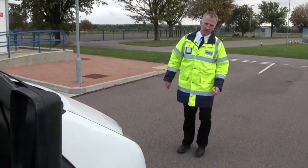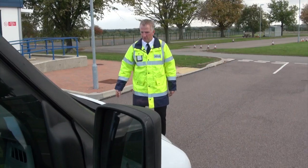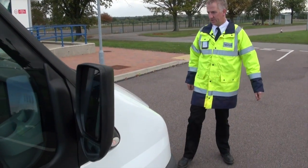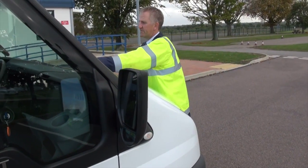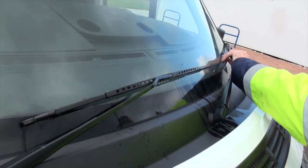Check all the lights including the side repeaters — of course all the lights are on and working. Any signs of obvious damage? Have a look at the windscreen from the outside and just check the wiper blades for condition.